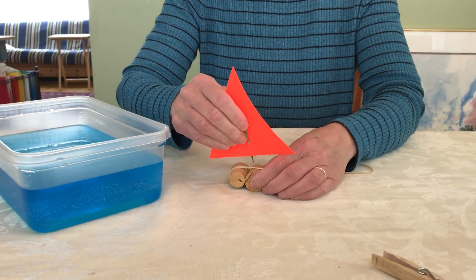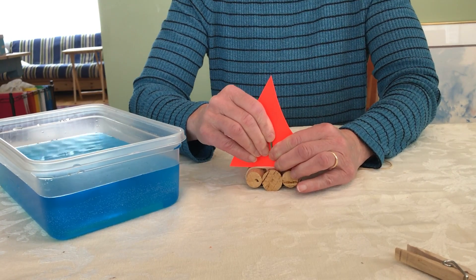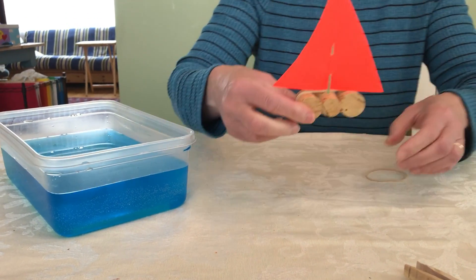And then we take the toothpick, push it into the middle of the boat, and you have a little sailboat.